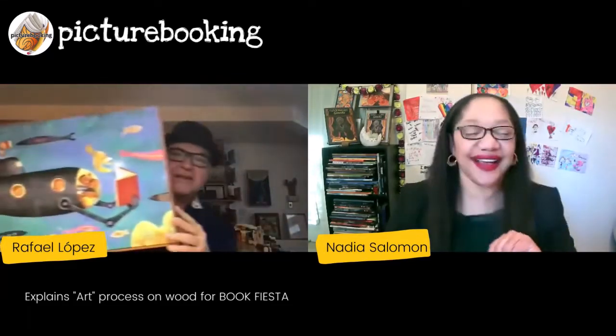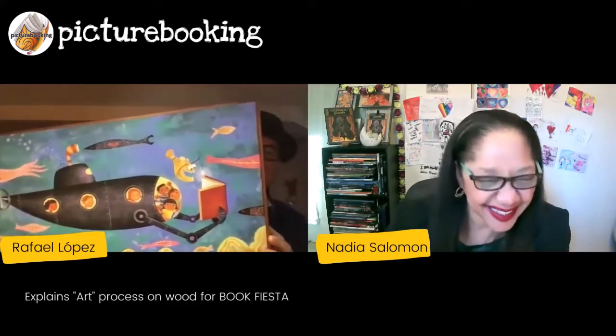This is what used to happen — I used to do these paintings, and I create these frames so you can just hang it. It's got this really cool dimension to it.